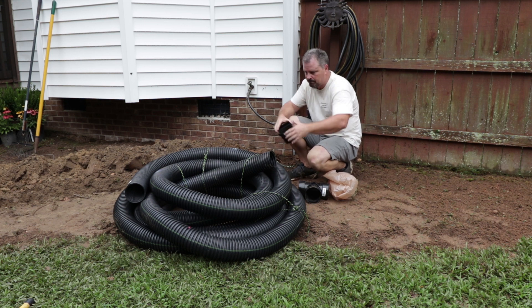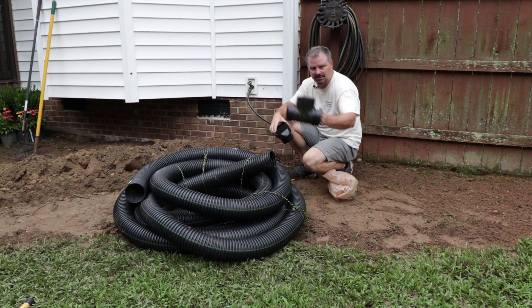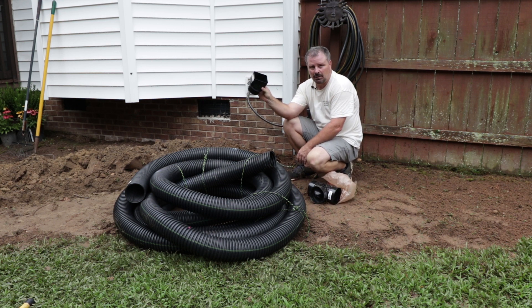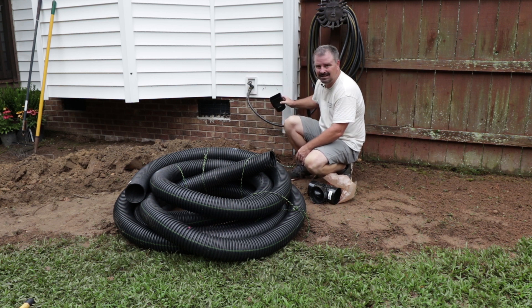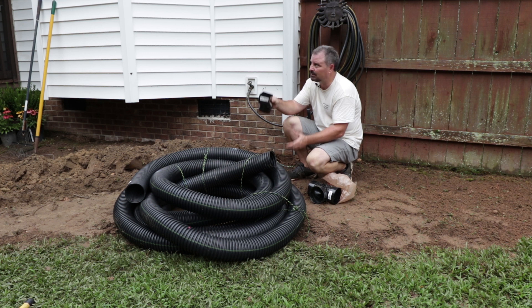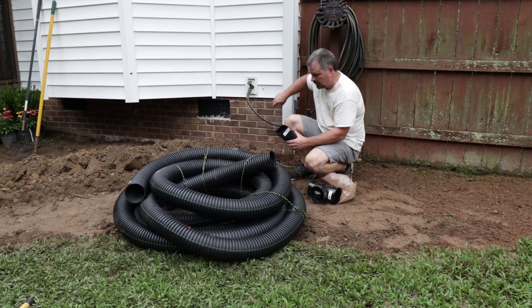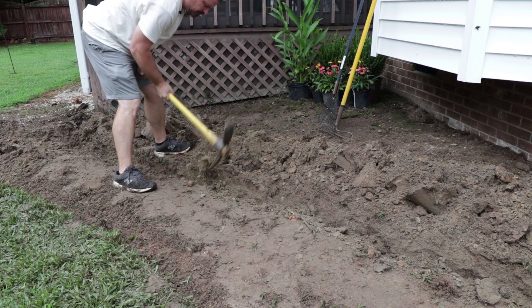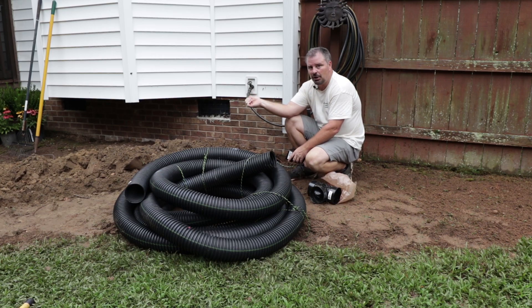This black corrugated pipe is available at any home improvement store, and I've got a T fitting to connect the two gutters together. Make sure you measure your downspout before you go buy the corrugated pipe or fittings, because there are two different size downspouts. This smaller one is about three by four, and the other is about four by six — usually the size of the roof determines how big the downspouts are. When you dig a trench for something like this that's sloped away from the house, throw your soil to the upper part, because it's much easier to rake soil back downhill than to pull it back uphill.